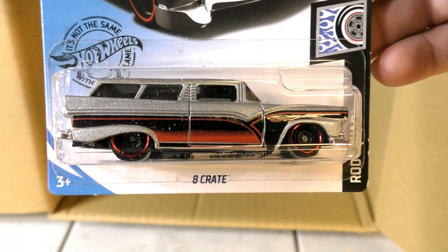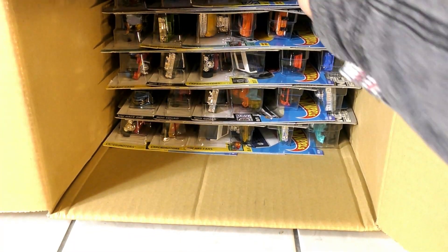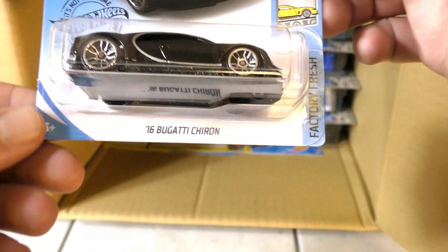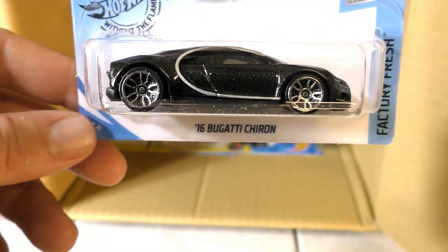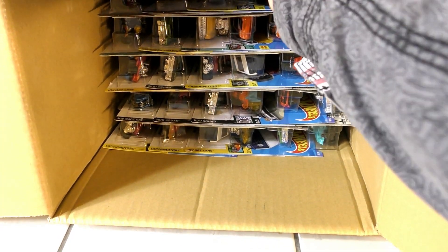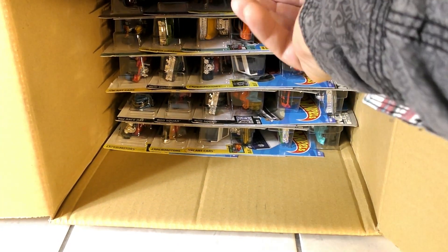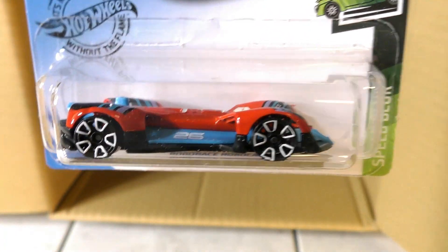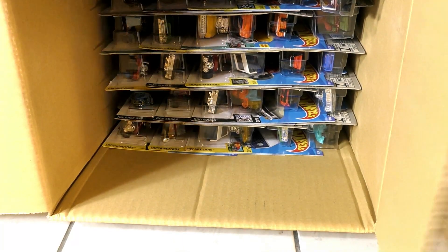Alright, on the other side we have an Eight Crate and another Bugatti — the Bugatti's have been super popular lately. The Roborace Robocar again, from the Roborace video game.